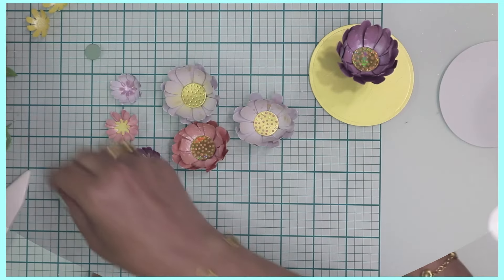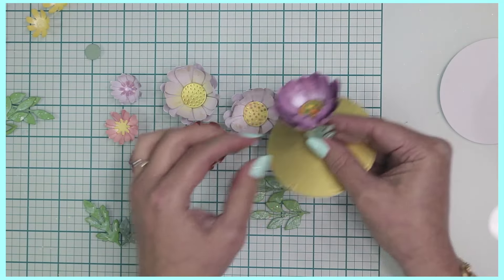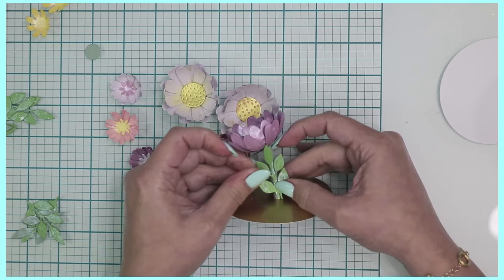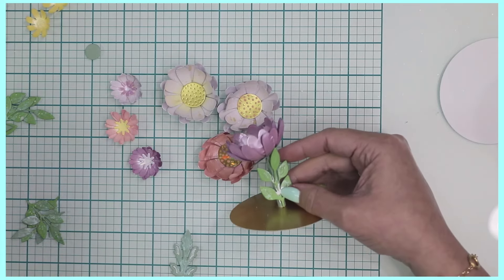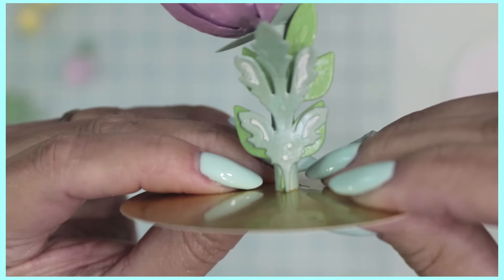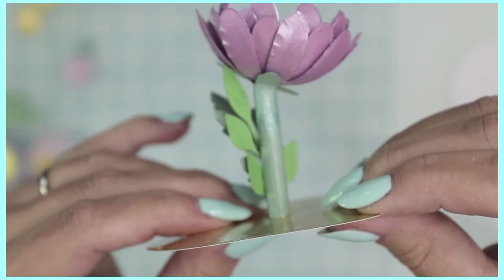For leaves, add them especially over the seam of the stem paper. Apply adhesive along the seam and place a darker leaf first, then layer another on top for fullness. I've used a white jelly roll pen to add highlights to the leaves for texture and dimension. You can apply them and then see how easily the flower adheres right on top.